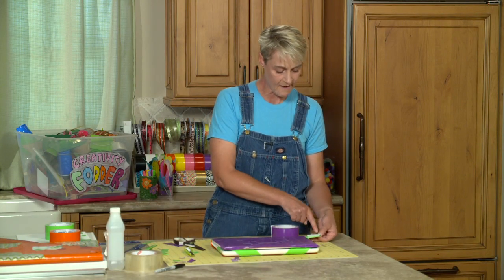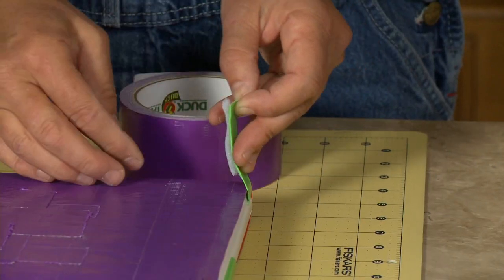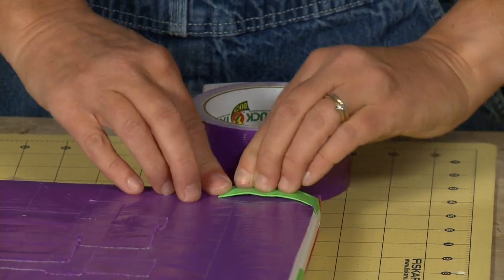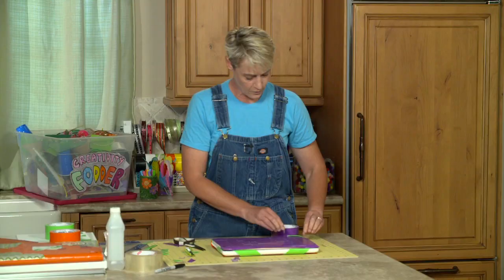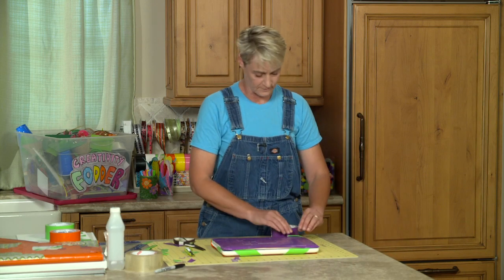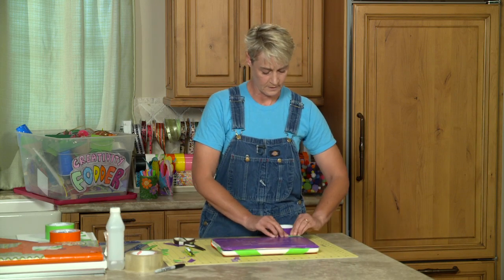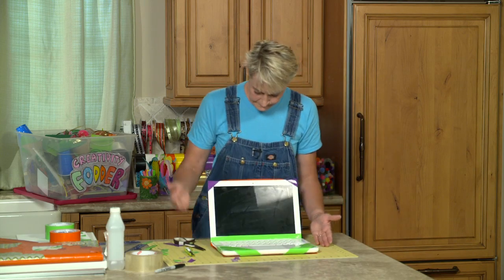What I like to do is have my Velcro together, so that when I bring it up and over, it makes sure that it's locked into the right place — otherwise the placement can be off if you try to put the Velcro and then just place the other piece separately. So there we have it, and now that can come off whenever we want it to.